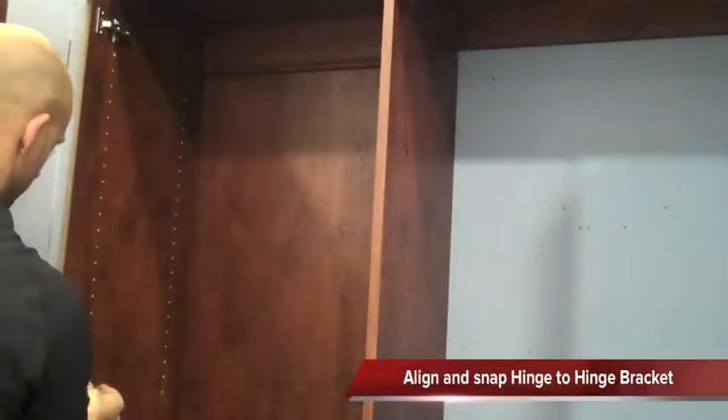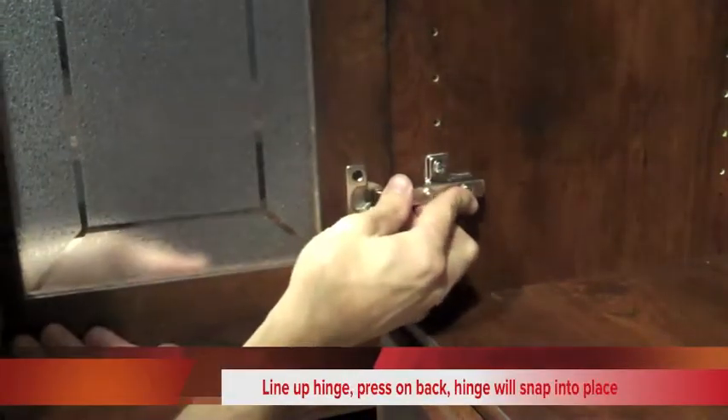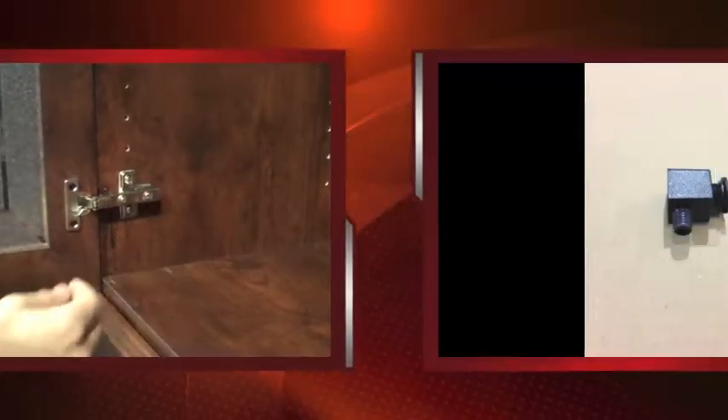Take your doors and align the hinges with the hinge bracket. You'll line it up and then press on the back of the hinge, which will snap into place on the hinge bracket.